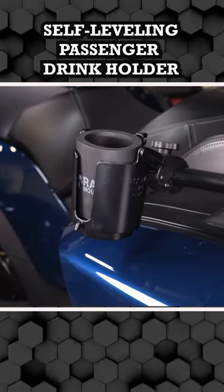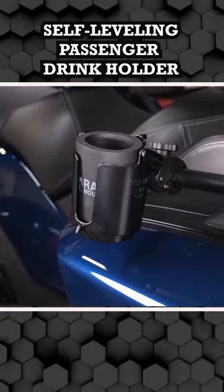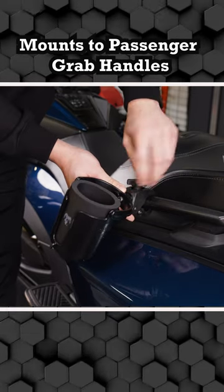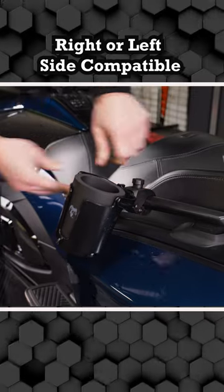The best way to do this is with our RAM mount self-leveling passenger drink holder. It mounts to the passenger grab handles with a tough claw mount. Put it on the right side or the left — it's up to you.